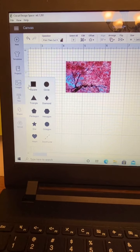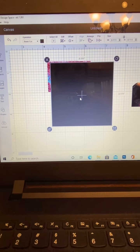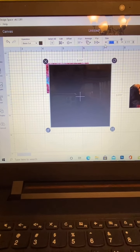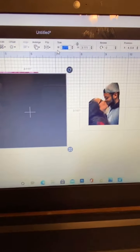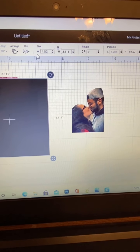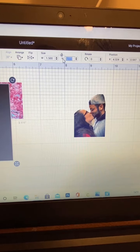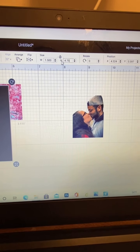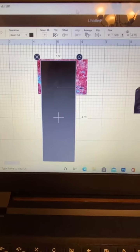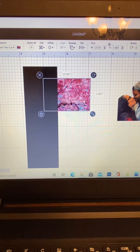You're going to need a square — or rectangle rather. You're going to unlock it and set the size: the width is 1.500 and the height is 4.75. That's the size of your wrap.